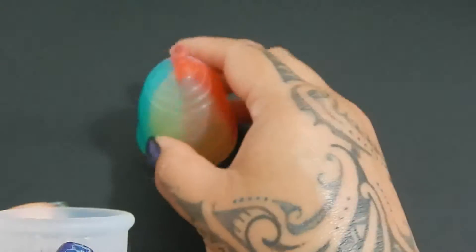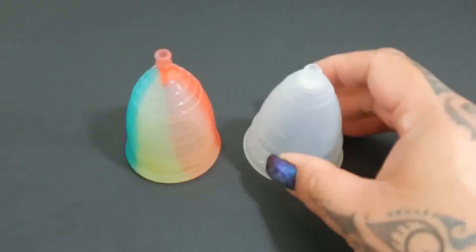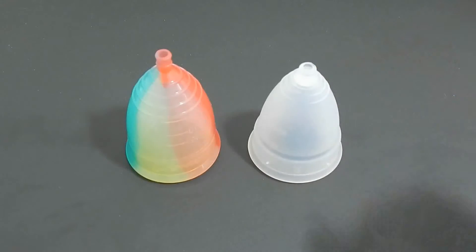And that was the Yuyuki Rainbow version in a size large and the Diva Cup in a size large as well.